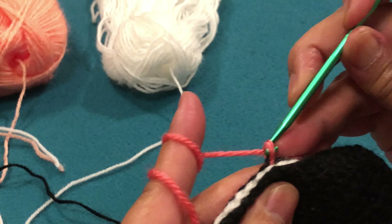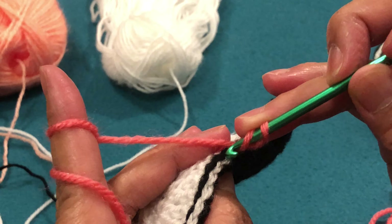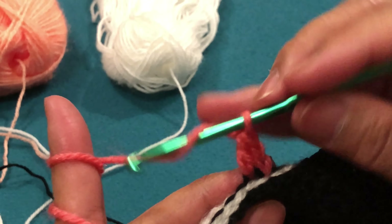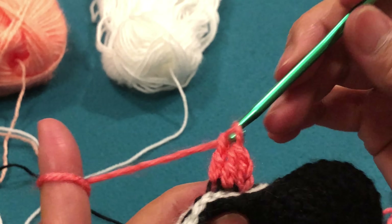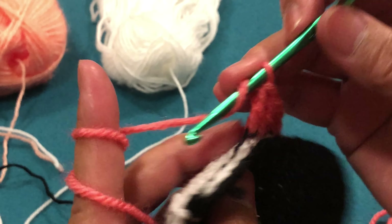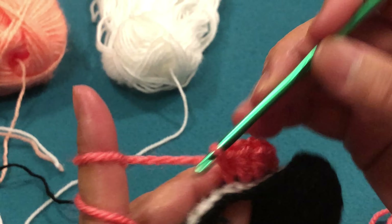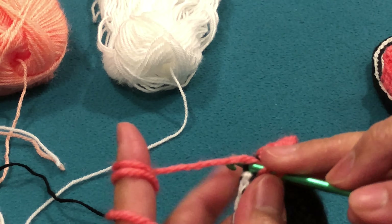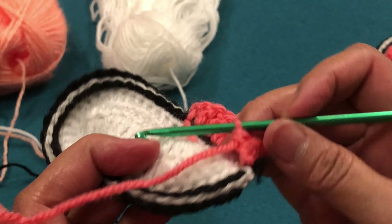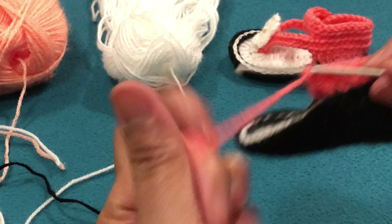We need to have 20 double crochets. We will work from the black one — we will put the crochet hook and take the loop from the black, not from the white. We will not take the white yarn, only the black one. I will meet you guys at the end — we should have 20 here and 20 on the other side: 20 double crochet, 10 from here and 10 from the other side.